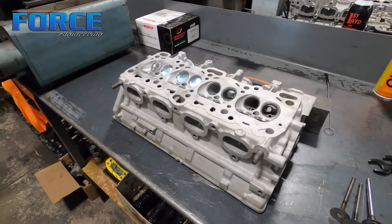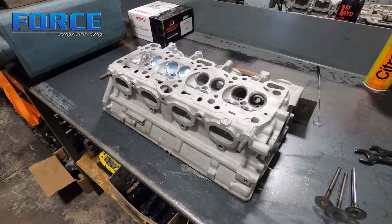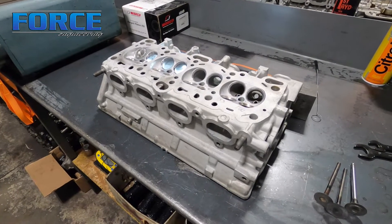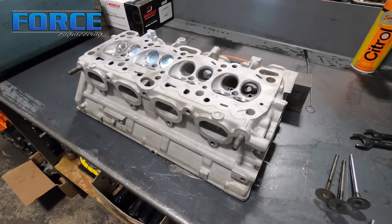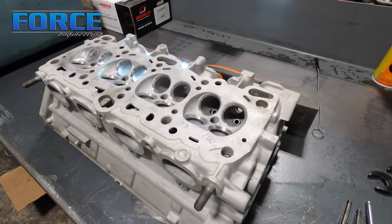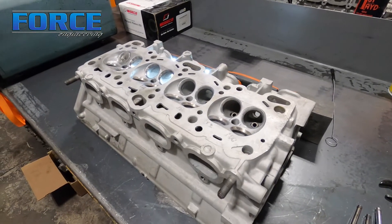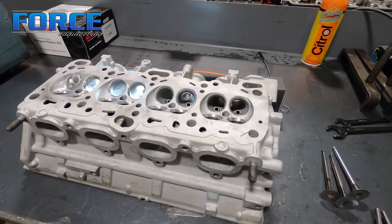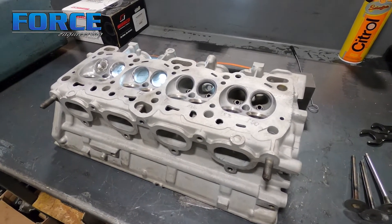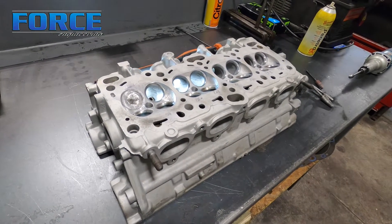Keep that in mind if you're doing some results searching — oftentimes the turbine wheel is the flow limiter of the complete system. On to my port work: I do things a little odd. I prefer to do the valve job first, so these seats are already cut. I do that so I know where the inlet angle is going to end up. I could always port the head first, do the valve job, and then come back to change anything I'd like, but I've always done it this way.